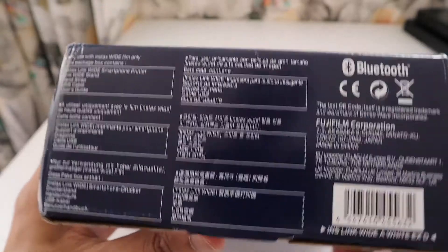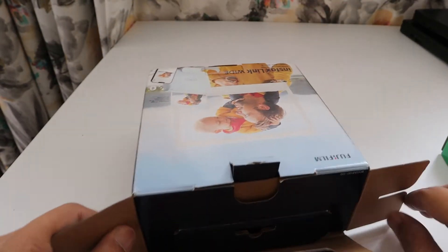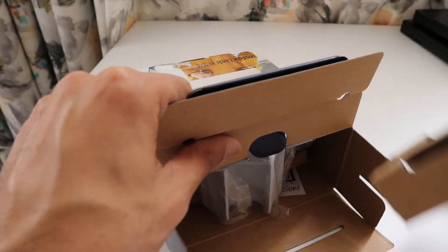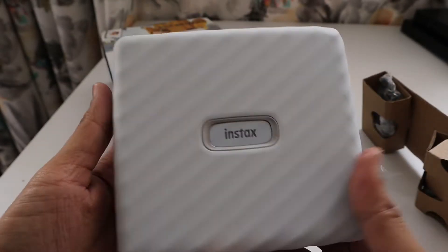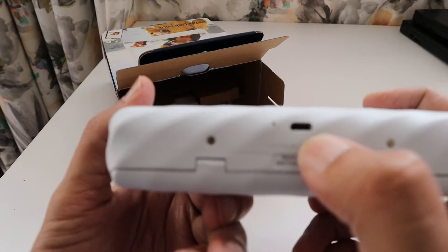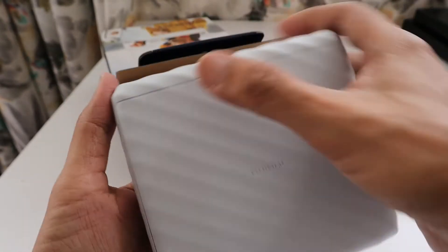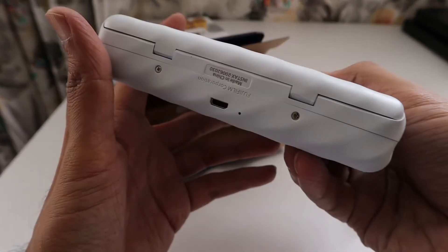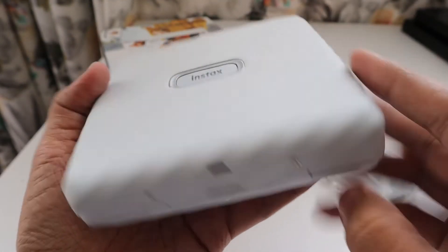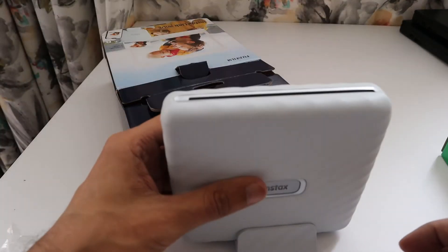They've written some configuration info on the bottom of the package. Here is the device — it's a really nice device in white color. It will be my first time having a device in white, and it's really lightweight. It looks nice with this ripple pattern. It charges via mini USB, has a large slot for the films to come out, and you can insert the wide films here. The battery is already installed, so it's a rechargeable device — as soon as I closed it, it started making a noise.